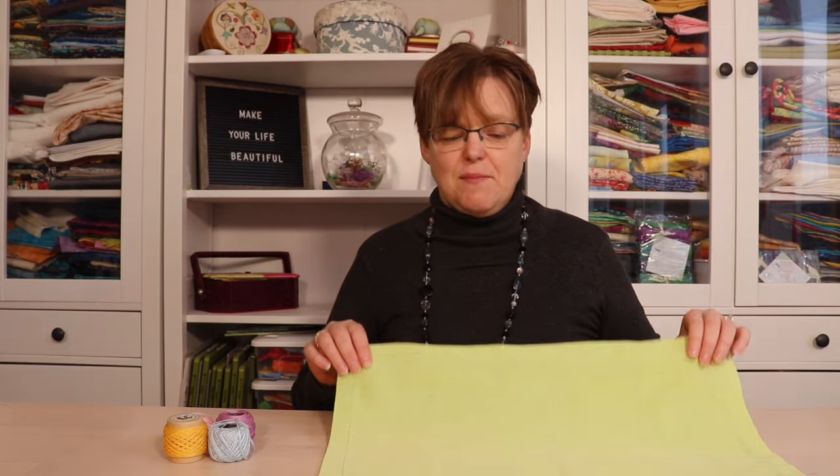If you're doing a set of placemats, this could be a fun project to do with children. Each child can make their own placemat so you have a set that coordinates but isn't exactly the same. If you want them all to be identical, you'll probably want to stitch them yourself. To mark the lines, you'll need a ruler — a quilting ruler is a good option, but any office or school ruler will work. You'll also need a water-soluble marker; just test first to make sure it comes out easily.